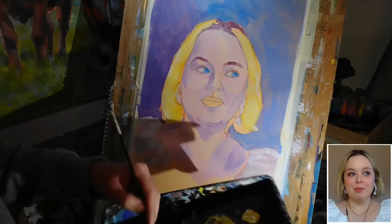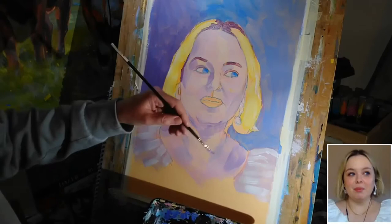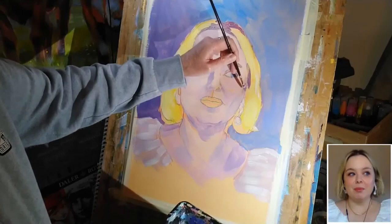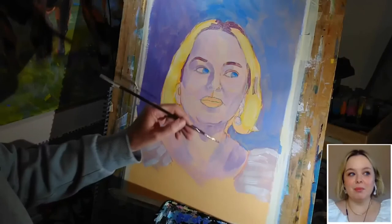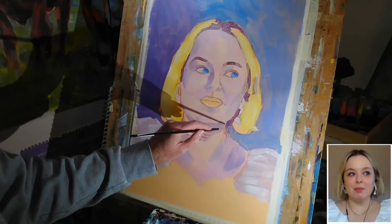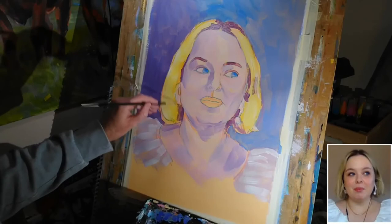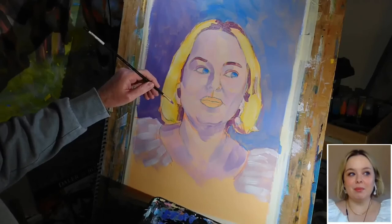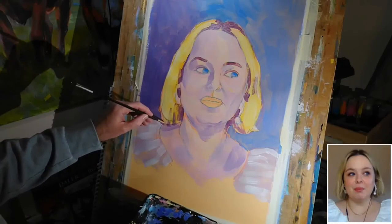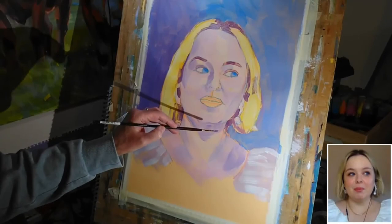These colours, they aren't right in terms of a hyper-realistic representation, but in terms of a tonal approximation they're not too far out, and that's all I need for the moment. I can use that same colour to just pull out the line of the necklace a little bit there as well.